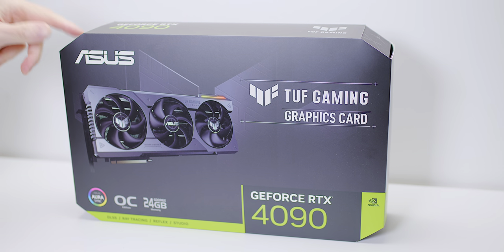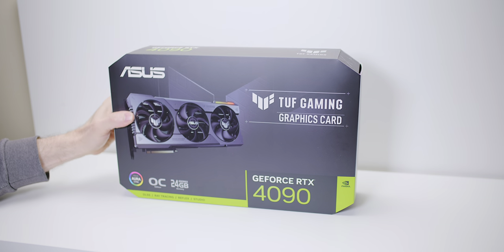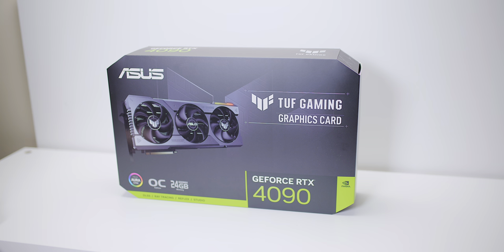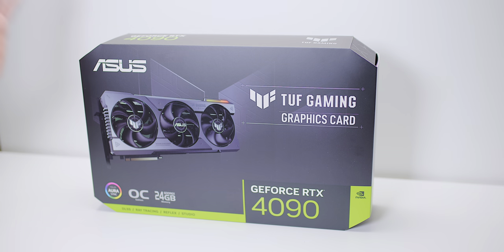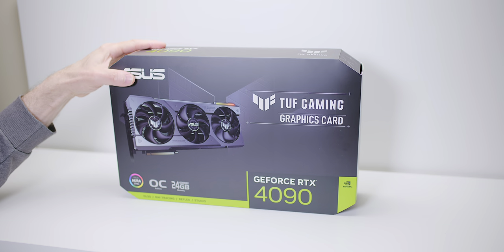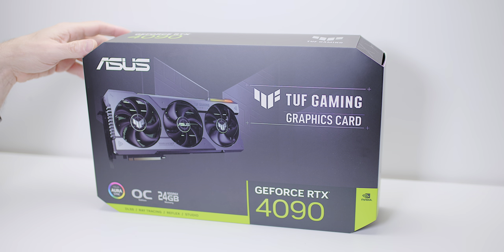There are three versions from Asus out at the moment: there's the TUF, which is the regular TUF, there's the TUF OC, and then there's the big daddy, the top G — the ROG Strix, which I really want one of. But I don't think you'll ever need anything more than a TUF, to be perfectly honest. There's been tons of benchmarks, and I think you know how fast these things are now.